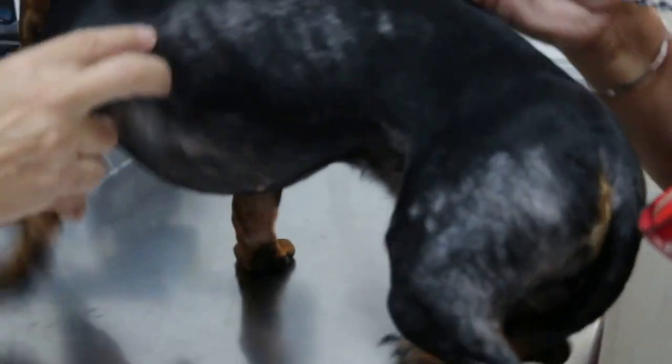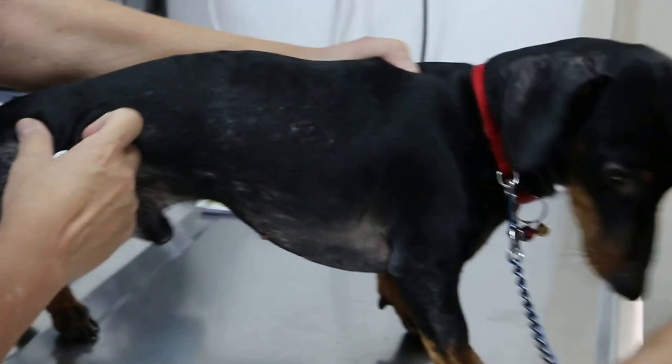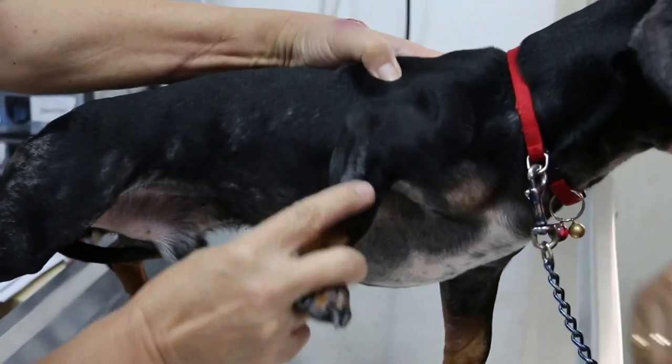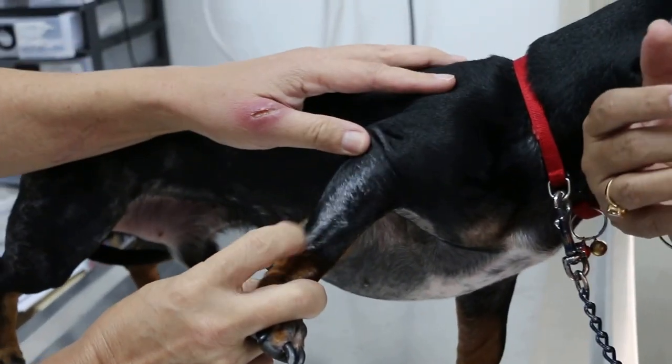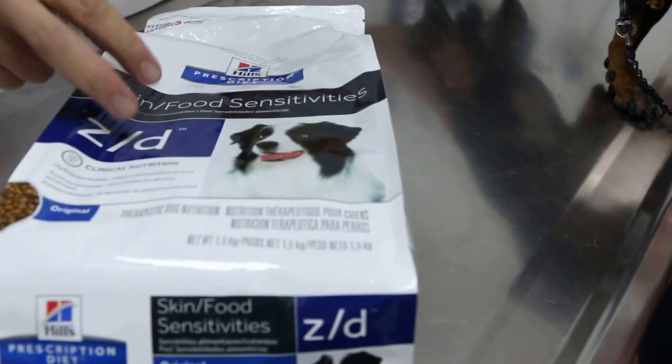Which brand is that? I still don't know what brand — my husband bought it. But when did you change to that dried dog food? That was about one and a half months ago. But before that he was already eating this for a few months, right? Yeah.